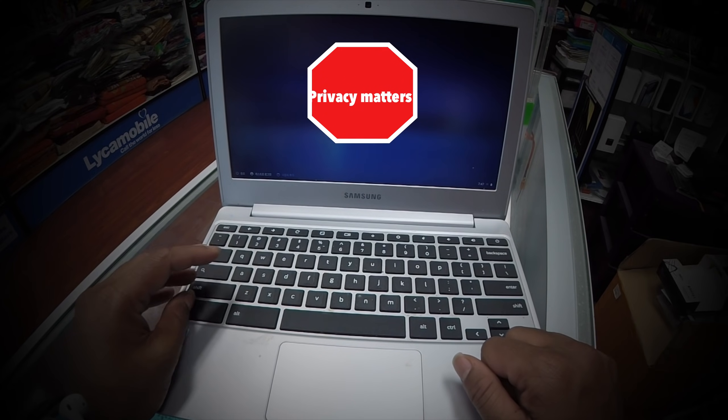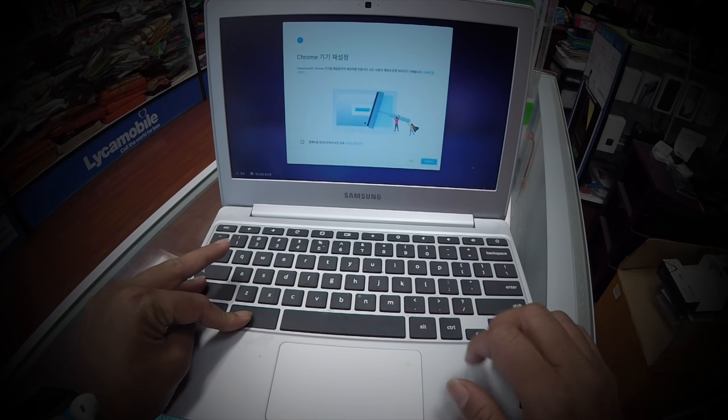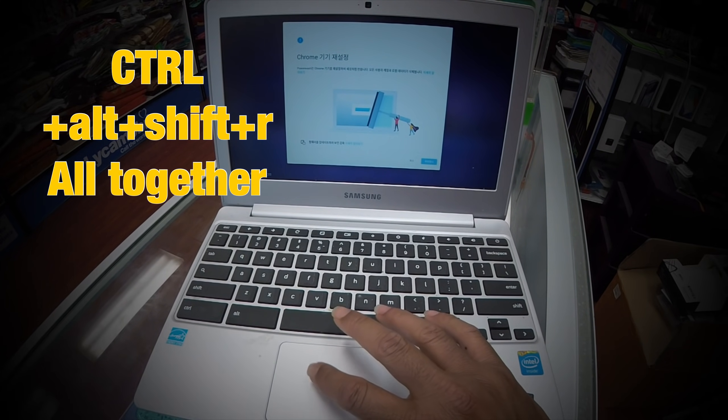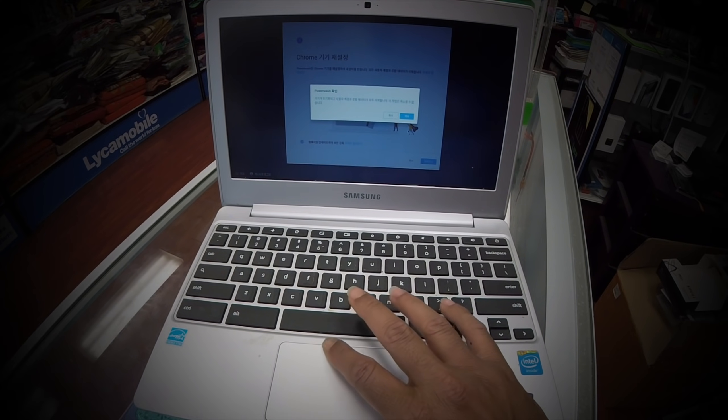So here's the easy trick: you hold down Control, Alt, and Shift all together, and then you press R. Remember — Control, Alt, Shift, and R all at the same time, and you'll get that option.